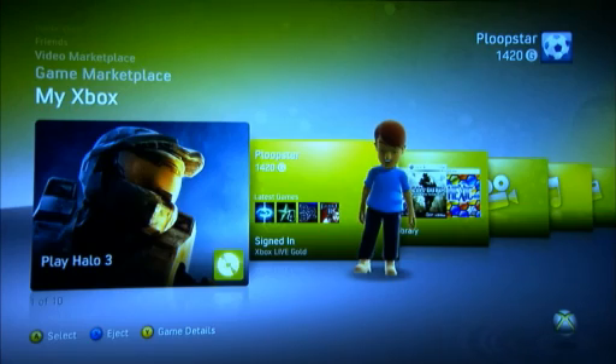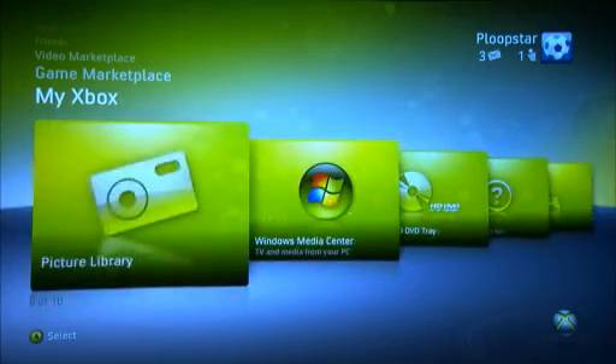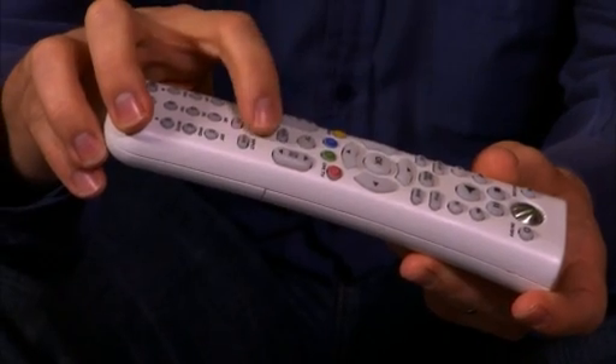Anytime you've got your Windows 7 PC on and you start your Xbox 360, under My Xbox go over to the right — this is in the new dashboard — go to Windows Media Center and select it. Or if you have an Xbox 360 remote you can press the Windows Media Center button. You can also set up your Xbox 360 to start in Windows Media Center straight away from the settings.